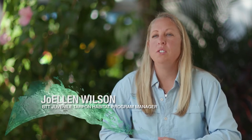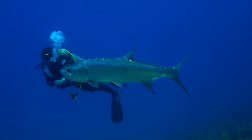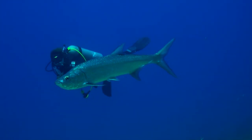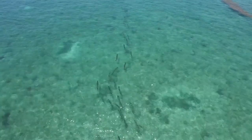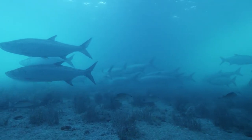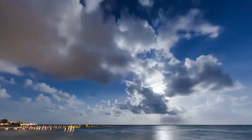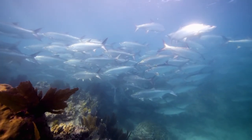My name is Joellen Wilson. I'm the Juvenile Tarpon Habitat Program Manager for Bonefish and Tarpon Trust. Through BTT's tarpon genetic research, we realized that Atlantic tarpon are one large population that are all genetically similar. When it comes to managing a species that's so wide geographically, it's really important that we manage at the local level, the state level, and the federal level. Tarpon spawn in the summers in Florida, about May through July, during the full and new moons. But in other places, especially further north in the northern Gulf and up through South Carolina, they're probably spawning much later in the summer.